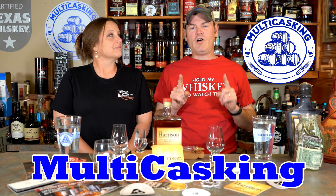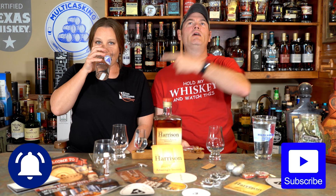Hey, how's it going? I'm Charlie, I'm Gene. Thanks for tuning in to Baltic Asking. Today we're going to talk all things Big Red Liquors Bourbon Expo 2022.